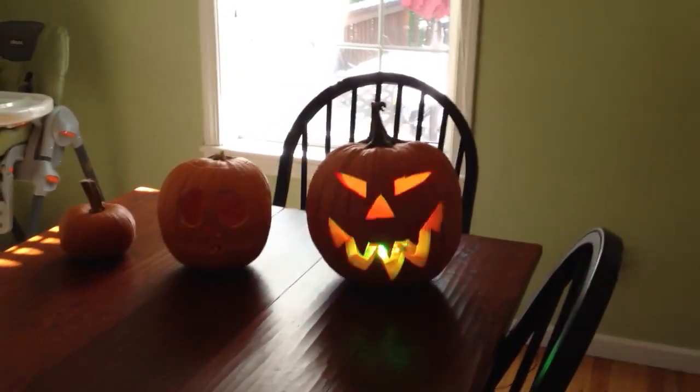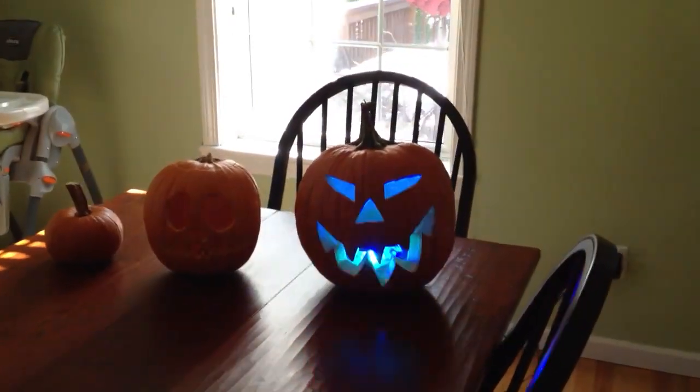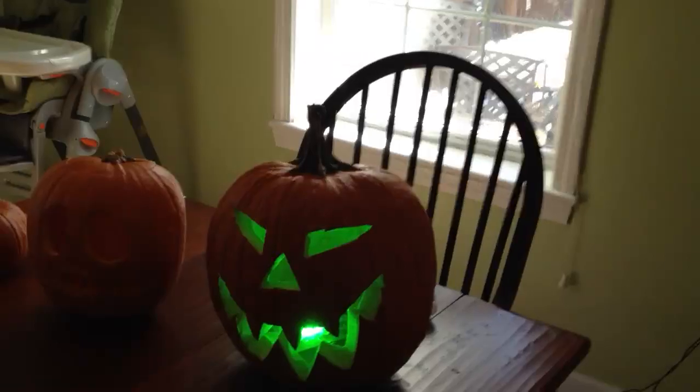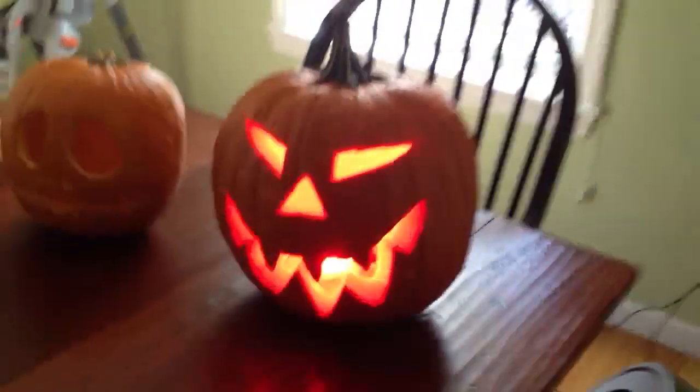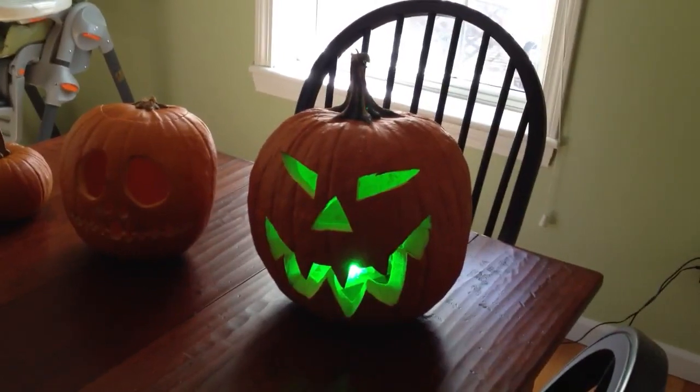The pumpkin will flip through different colors at different intervals while it's just sitting there. There is a motion detector on the back that when triggered makes it speak using the Adafruit wave shield. And you can see the light flickers with the voice.